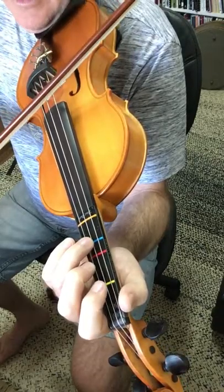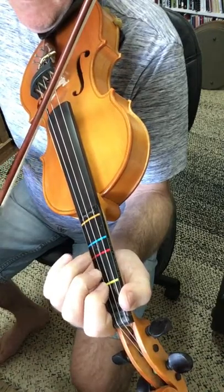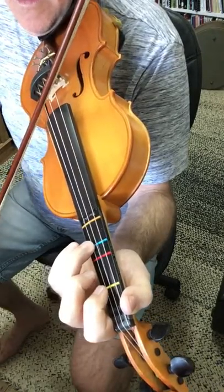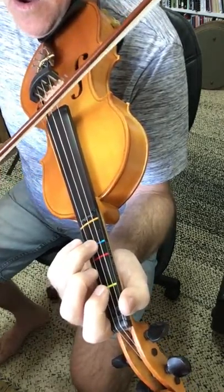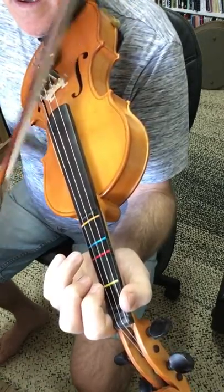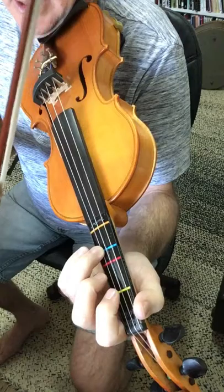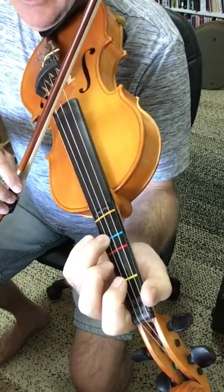And how that sounds is like this. Then that goes into the next section, where we have a long note on the A3, which is your D note, which we count for 4.